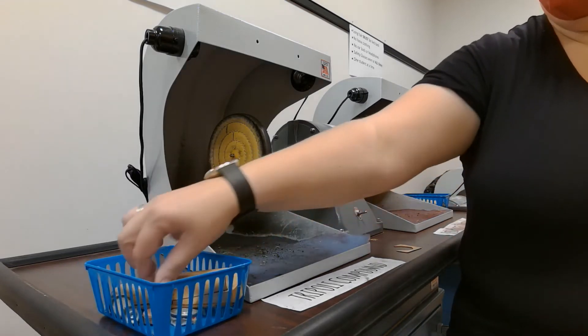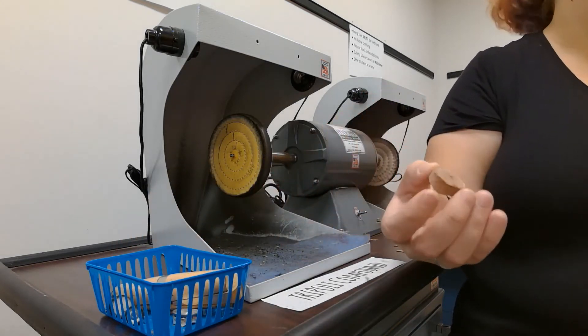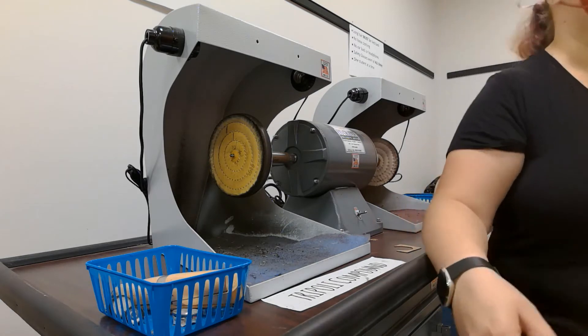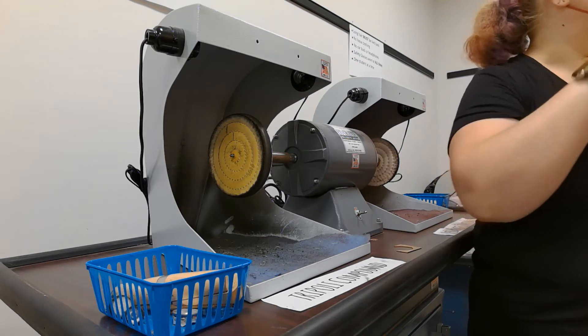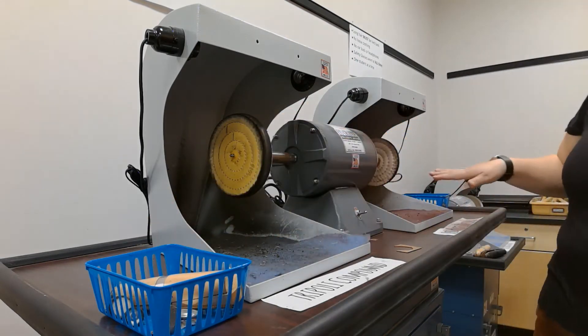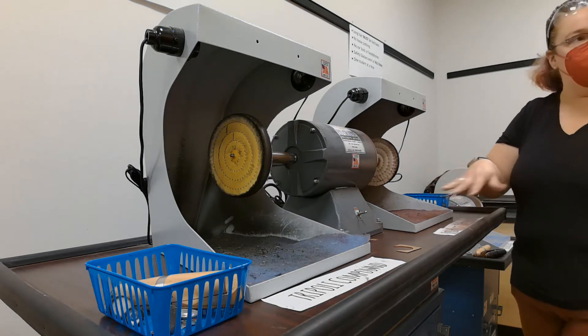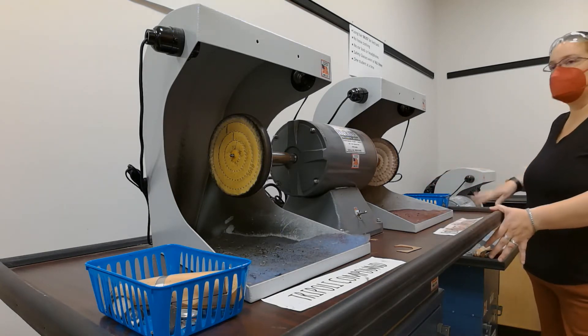This is the Triple E compound wheel and this is the Red Rouge compound wheel. You cannot mix them up. The Triple E compound is very gritty — it's like coarse sandpaper, and it kind of gets all the scratches out to start. Then the Red Rouge polishes it a little bit more. And then the last wheel is just polishing — it doesn't have any compound on it.